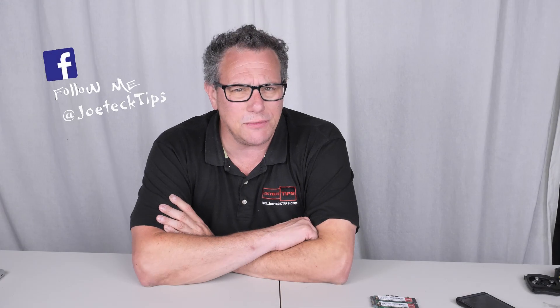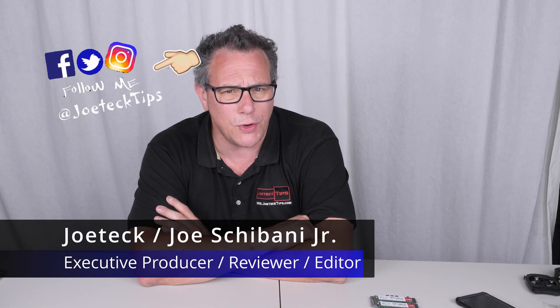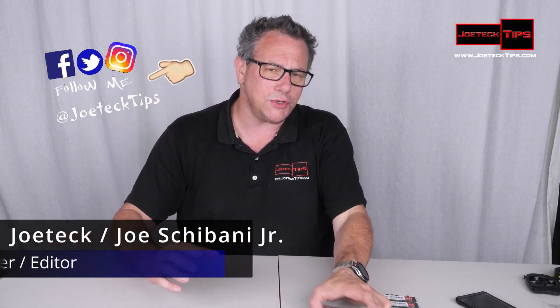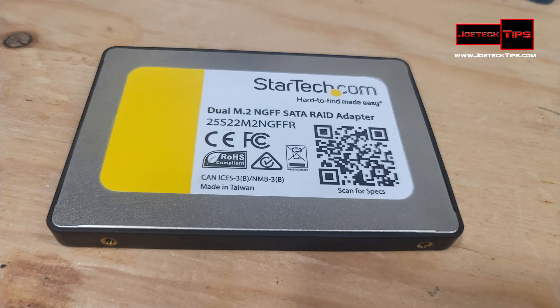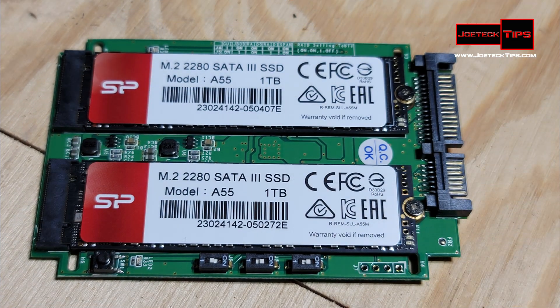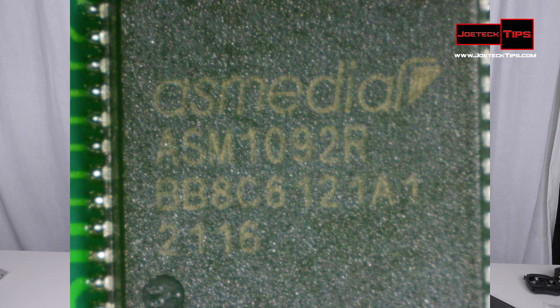Hey guys, this is Joe from Joe Tech Tips — we're on Facebook, Twitter, Instagram, and TikTok. Today we're going to show you a product from StarTech: a dual M.2 adapter that puts two M.2 SSD drives on one 2.5-inch drive. What's unique about this particular product — and it works flawlessly 100% — is that it has hardware RAID and uses the ASMedia controller. I'll show you a close-up of that.